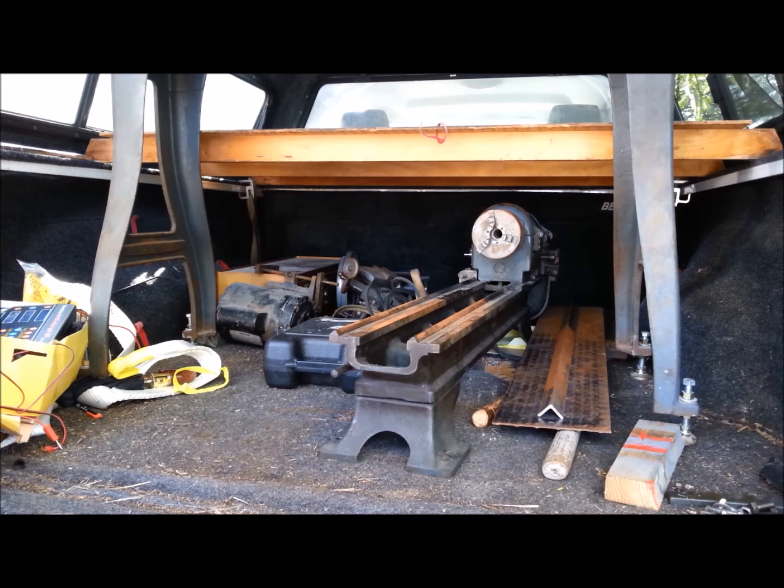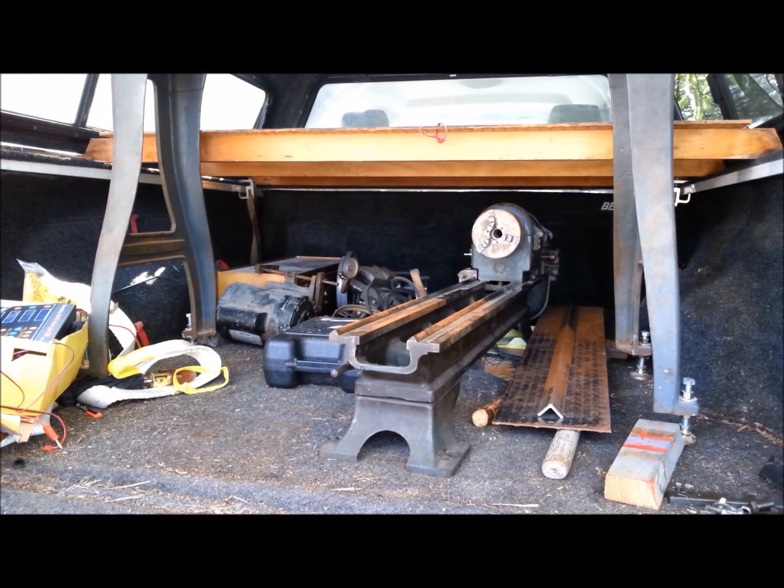I sent the guy a text response, to which he called me back. We spoke for a few minutes and I agreed to buy the lathe. I agreed to pay the full price that he wanted for the lathe and the stand, which wasn't a lot — it was a very modest price, only $550.